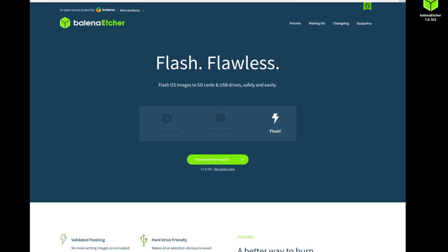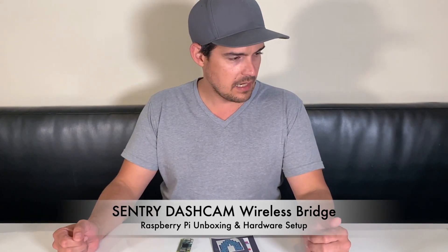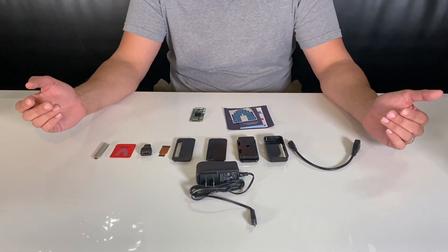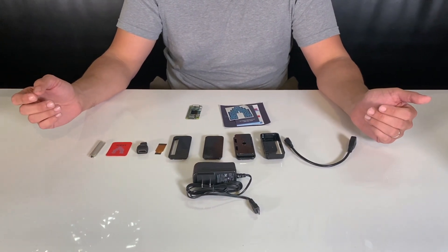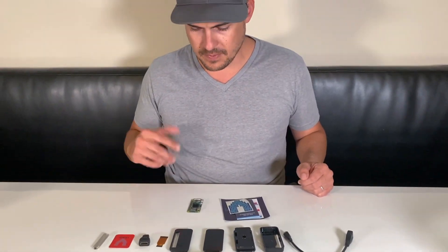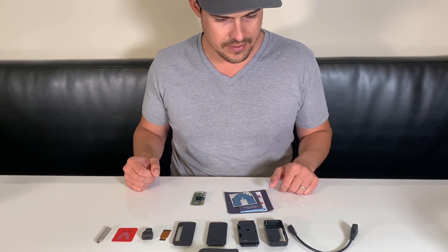Hey everyone, it's Daniel from Sentry Dashcam. Today we're unboxing the Vilrose Raspberry Pi Zero Wireless. What you should have gotten is everything in this box. There are a few things we actually won't be using for this — the kit comes with quite a bit of parts to support several different types of projects. For our purposes, we're only going to need a few of these things.